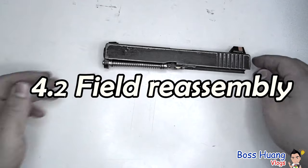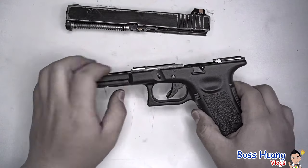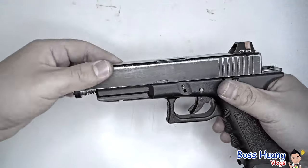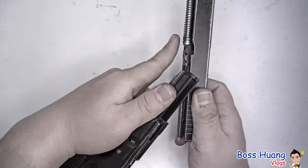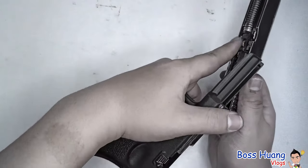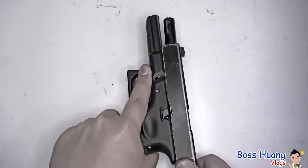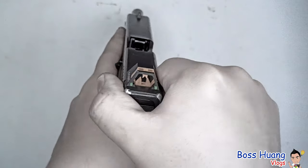Moving on to part 4.3: how to put the slide onto the lower body. Make sure your hammer is still cocked backwards and push down all of the levers. Then take your slide and move it all the way backwards. If it gets stuck, that means your spring is protruding too much and getting caught by the slide stop, so push it up a bit or pull the slide stop downward while putting it back.